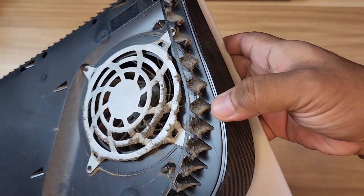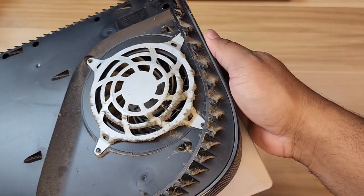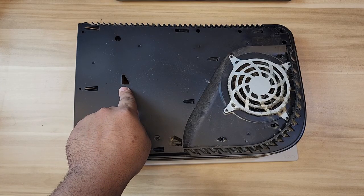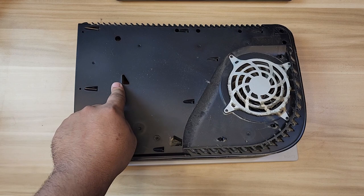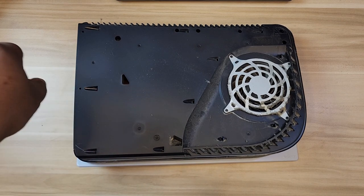That is nasty - a lot of dust and whatnot. This is two years of accumulation of dirt. There's a little dock here that Sony PlayStation put, and the advice is to vacuum clean it there.